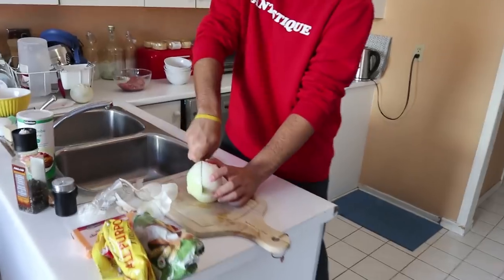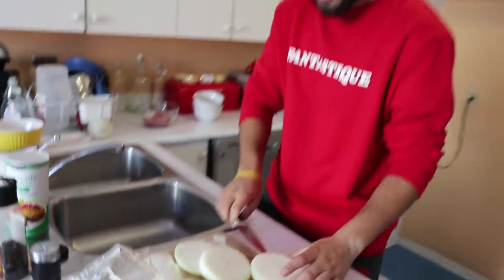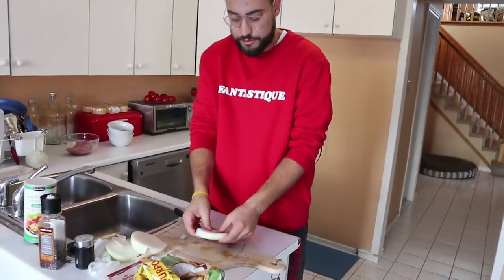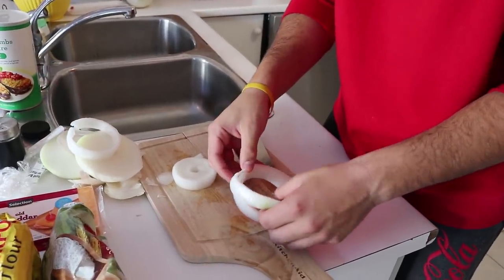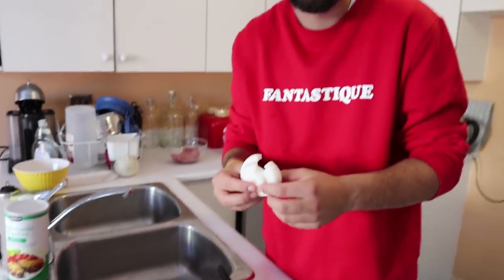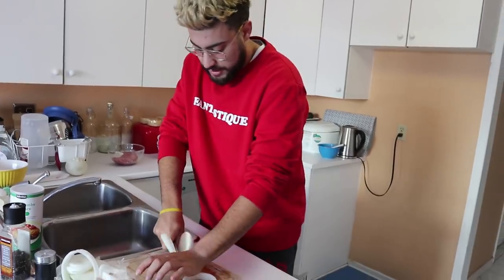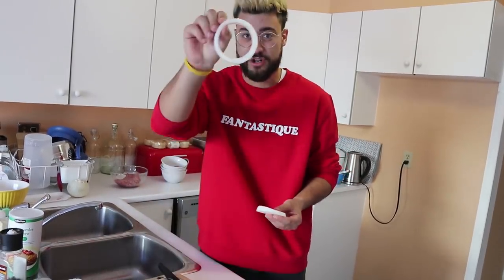Let's do this carefully so I don't cut my finger. Look at those rings — those are our onion rings! The rest you put aside. I'm not tearing up, which is surprising — usually when you cut onions you cry, but I have some special skills. Now you have to empty the onion layers like this, because those are our onion rings. Be careful not to break them — it's kind of hard. You don't want your onion ring to be a broken shape; you need it to be a straight circle.